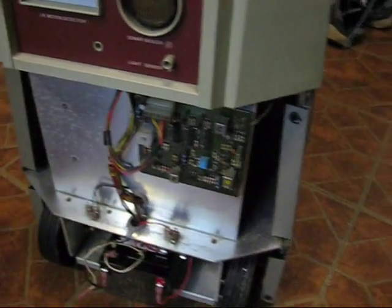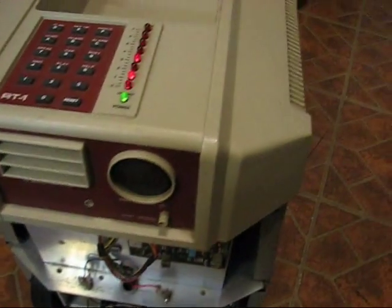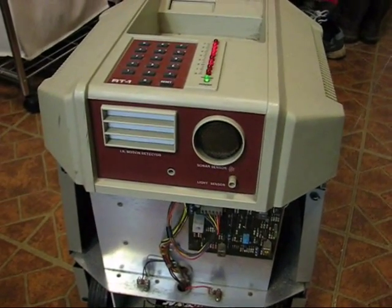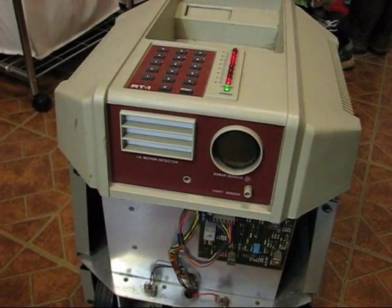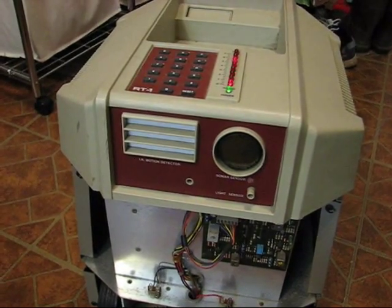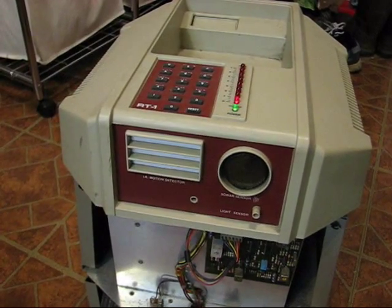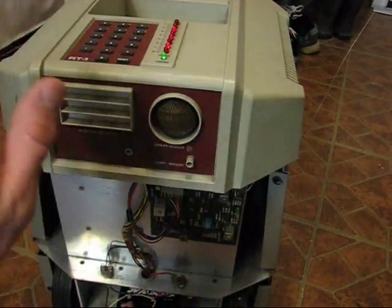It's hard to do with one hand, so we'll just leave the cover off. Press the reset button and it's going to do some self-testing. Testing block zero, testing block one, testing block two, testing block three. 8,192 bytes of memory. Checking sonar — please wave your hand in front of my sonar.